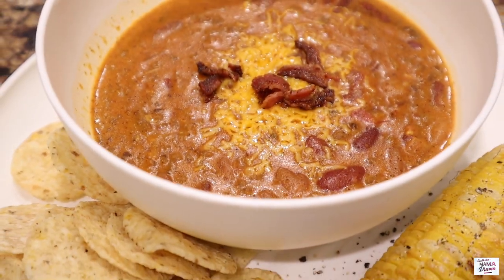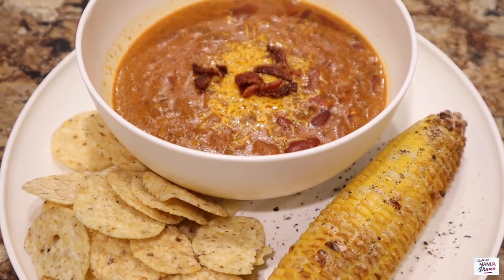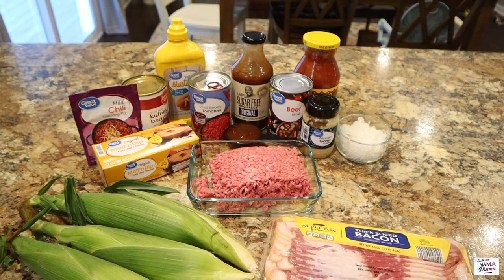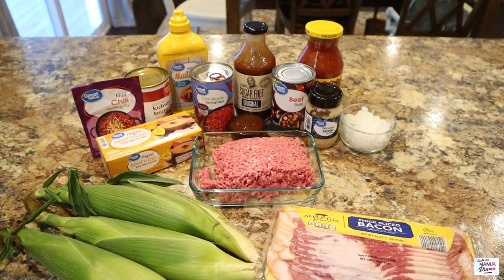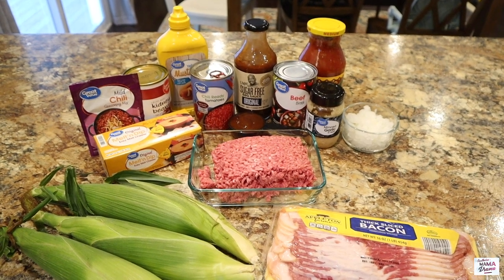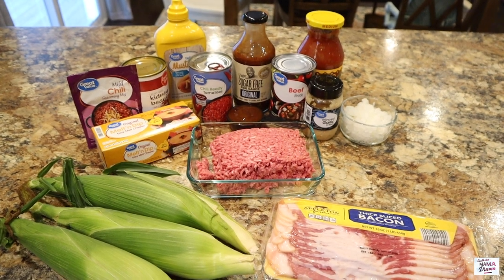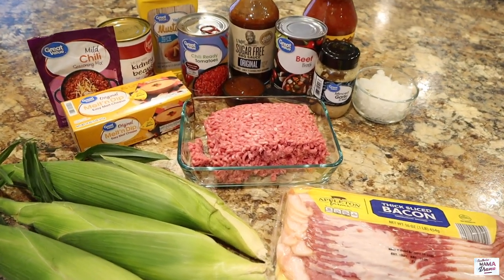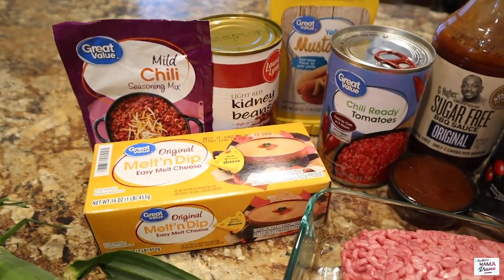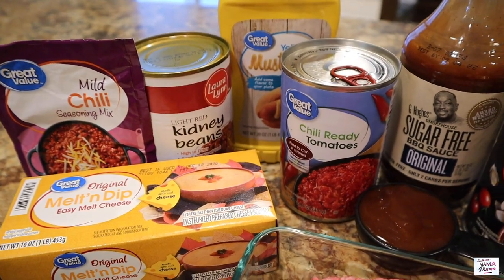We are going to start this week off with a bacon cheeseburger chili. It was starting to feel like fall outside here in North Carolina and I just wanted to have a different take on chili this night. We built a bonfire in our backyard and had all the fall vibes. I found the recipe in my recipe binder in a little winter cookbook with no names on it, but I will type out all the ingredients and directions in the description box below.